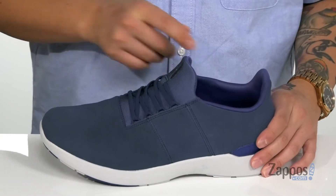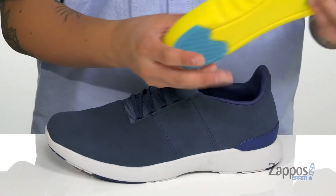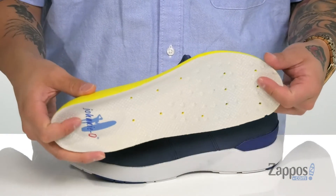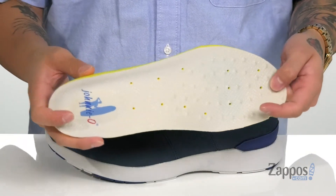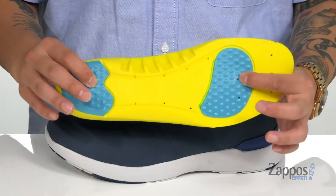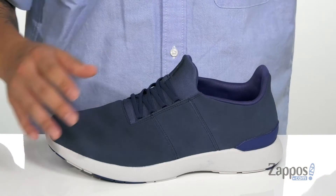There's padding on the tongue and collar, a soft textile lining, and a removable cushion footbed that helps absorb shock and keep you comfortable while wearing these shoes. It's perforated throughout for additional breathability and has great detailing on the forefoot for added comfort.